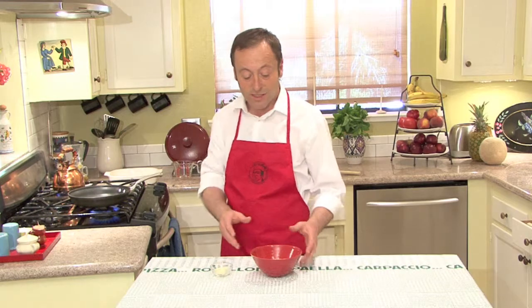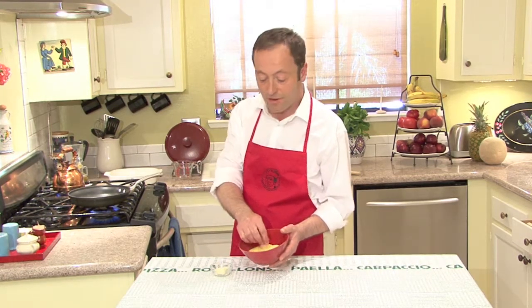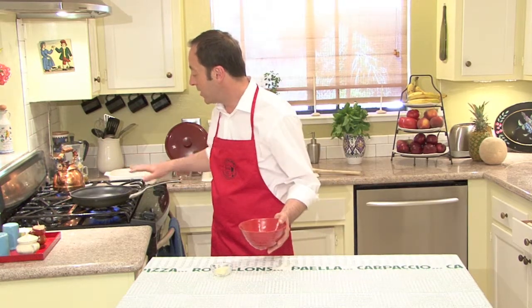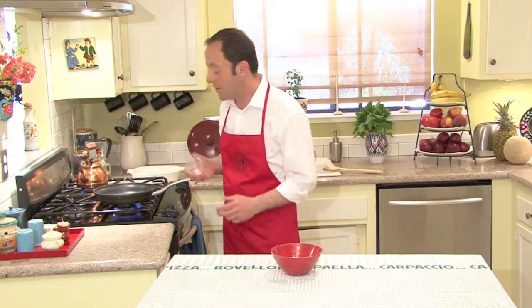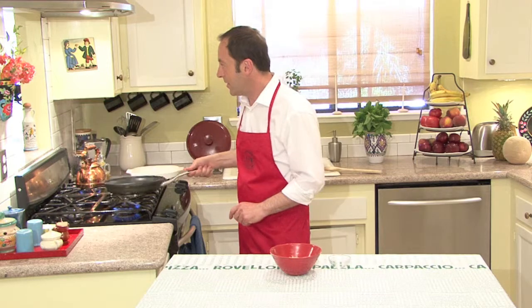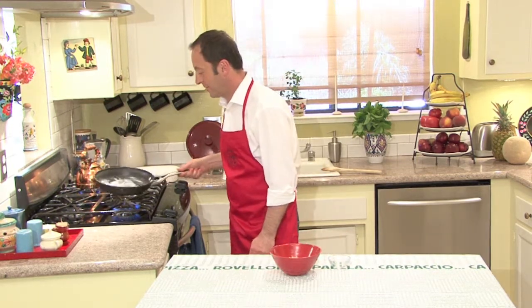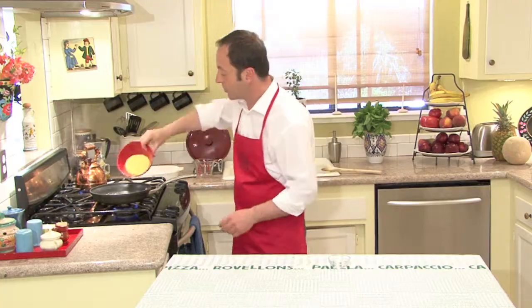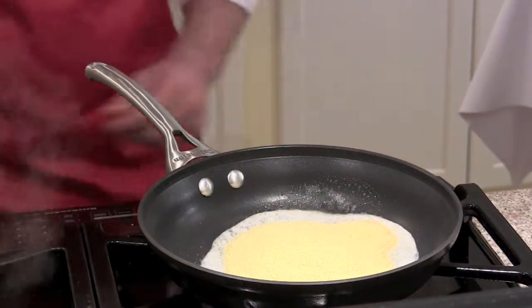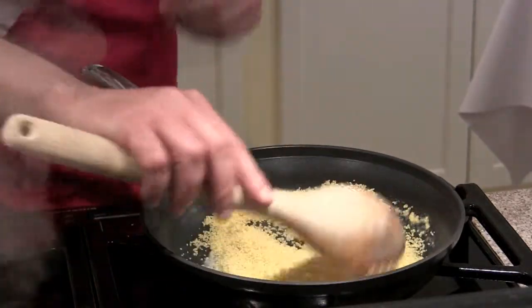We are going to put together a very simple couscous. This is going to be absolutely very simple. I have three-quarter cups of this — it's the wonderful pasta from Morocco. I've got my frying pan already hot, and I have about one large tablespoon of butter. I'm going to put it there and let the butter melt a little bit over the heat. I'm going to put my three-quarter cups of couscous in and fry it a little bit, stirring with a wooden spoon.